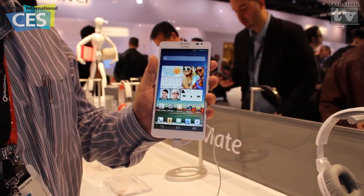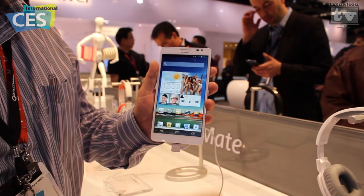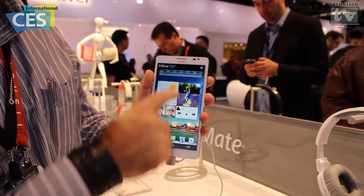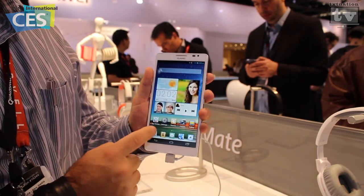It's the 6.1-inch screen telephone that you see here. It's a quad-core processor at 1.5 GHz. You're looking at an HD IPS display — it's something that you have to see in person. It's running the Android 4.1 system, Jellybean.